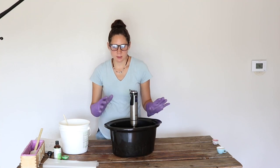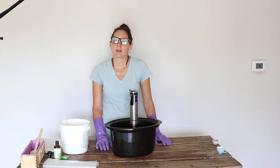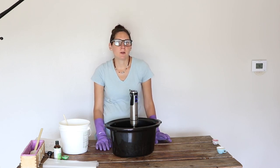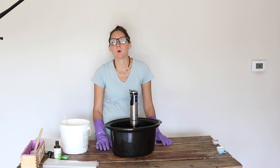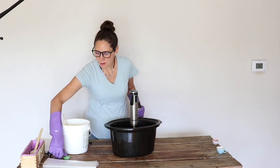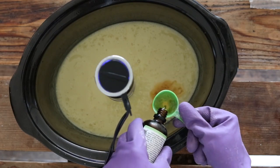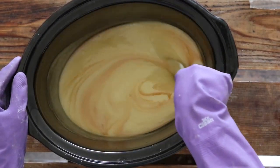At this point you can either leave it as a plain unscented soap or you can add essential oils. You have a bunch of different options — you want to make sure you're choosing something strong enough that it will come through well. Citrus-type oils are usually not strong enough to come through in the finished soap, but something like lemongrass, peppermint, or lavender works well. I'm going to be using lemongrass, and for this recipe I'm going to add 3 tablespoons of essential oil, then stir by hand with my spatula to combine.